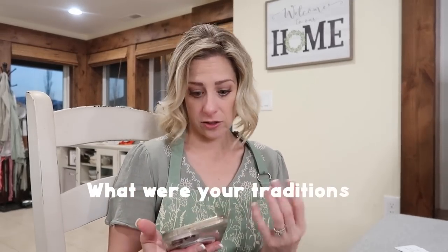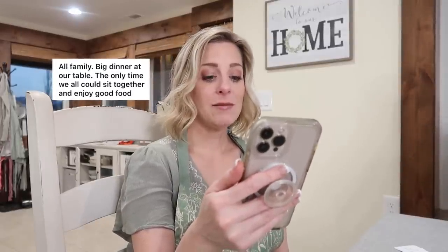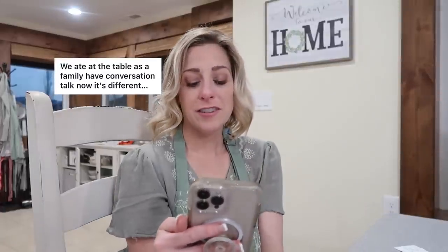I got a lot of responses. Linda says: all family, big dinner at the table — the only time we could all sit together and enjoy good food. Sometimes Sunday is like the only day you can really do that. Stephanie says: before I was 10, roast and potato salad; by age 10, sandwiches; now, whatever I can afford. Nicole says: we ate at the table as a family, had conversations. Tell Soggy says: do not do family dinner other than holidays — single mom that worked many jobs.